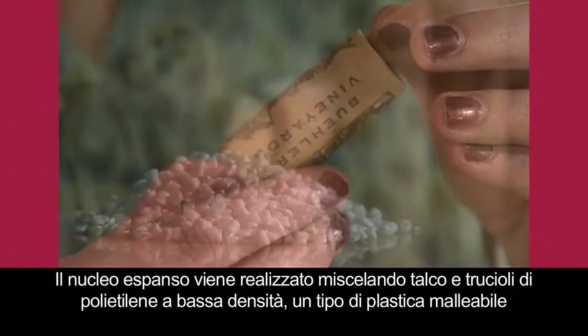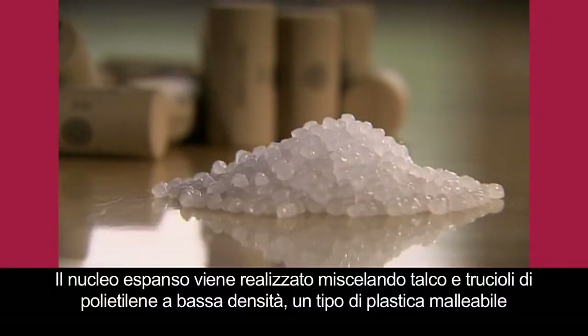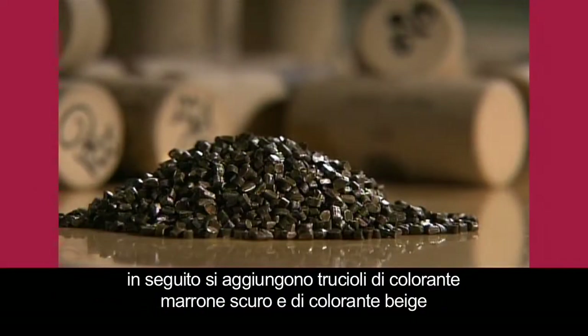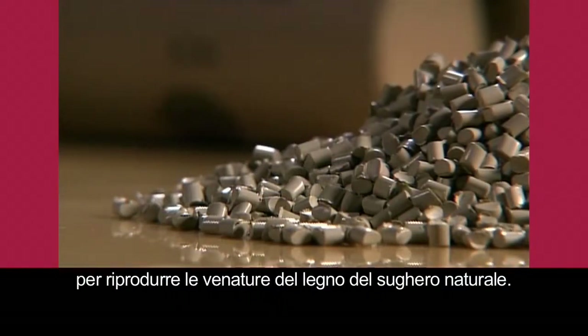To make the foam core, they mix talc with pellets of low density polyethylene, a pliable type of plastic, then add pellets of dark brown and beige colorant to mimic the woodgrain look of natural cork.